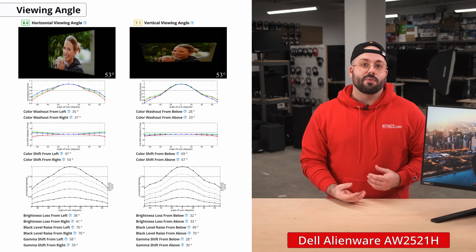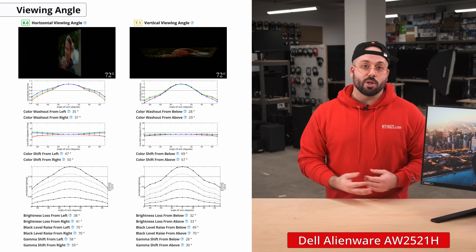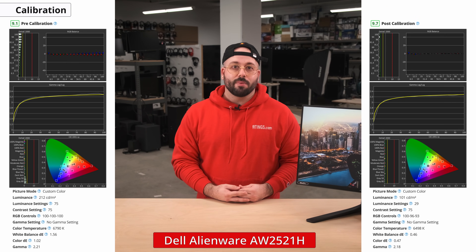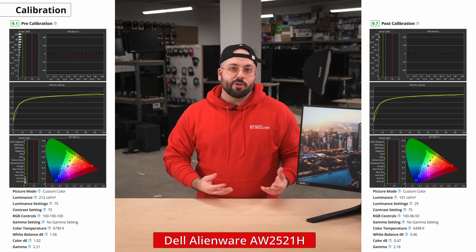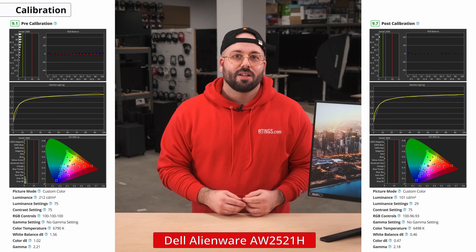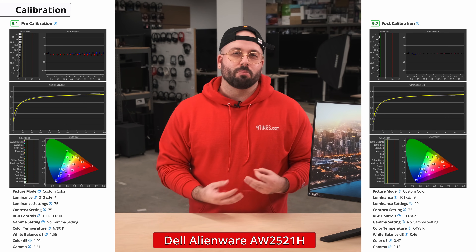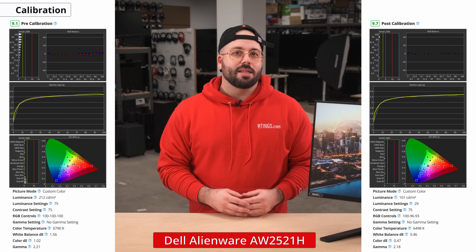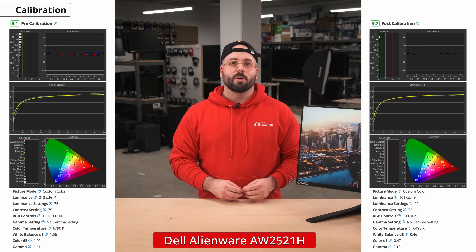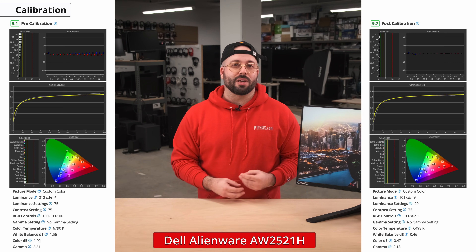This monitor is a good choice if you need to share your screen with others or if you require the image to remain accurate for professional color work. Now let's take a look at the color accuracy, and this monitor excels in this regard. Out of the box, it offers outstanding accuracy with hardly any inaccuracies with the white balance and most colors. Gamma follows the target curve well. The color temperature is on the cold side, giving the image a bluish tint. Because of the strict quality control of native G-Sync panels, we expect anyone buying this monitor to be pleased with its accuracy.